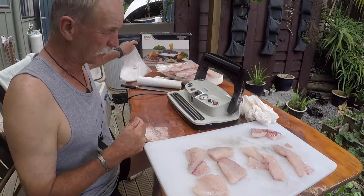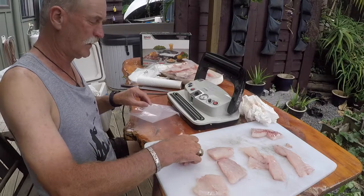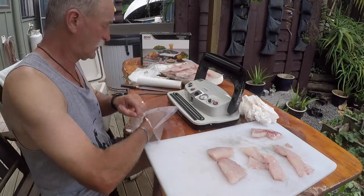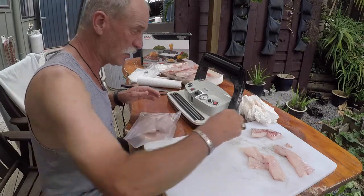It really is worth doing this vacuum packing to your fillets. I find in the freezer, even within literally weeks, if you haven't done this, your fish fillets start to get those ice crystals forming on them and start to taste old.